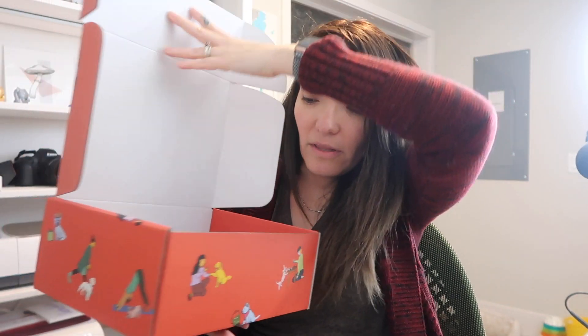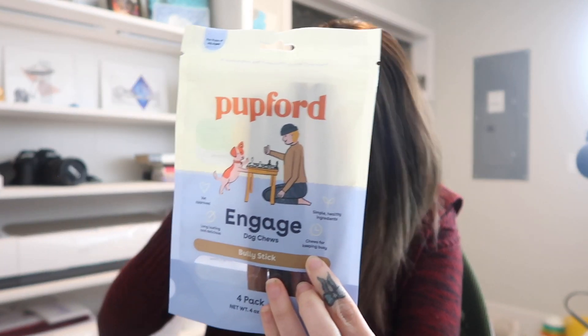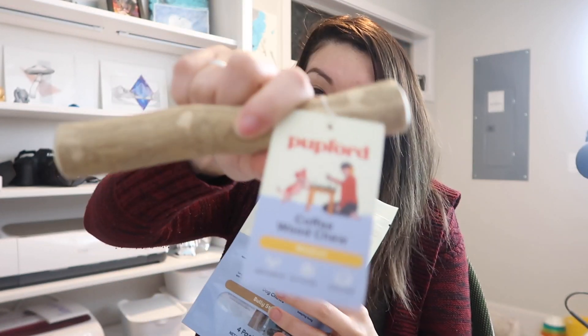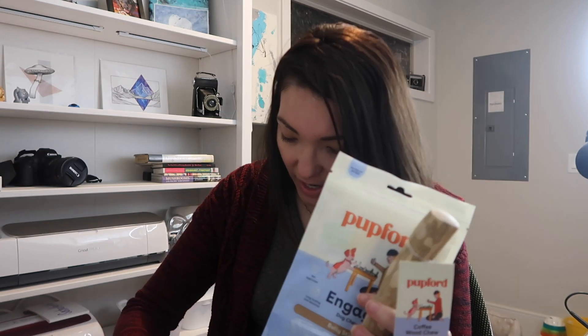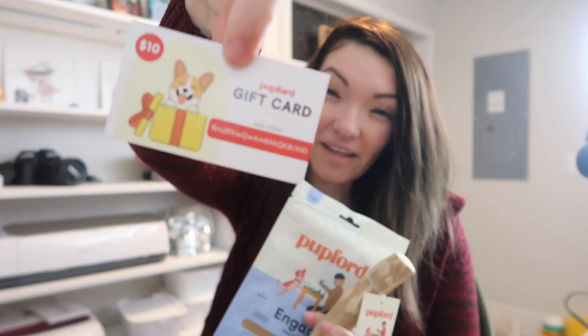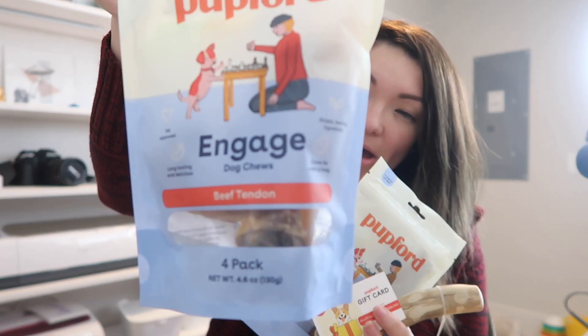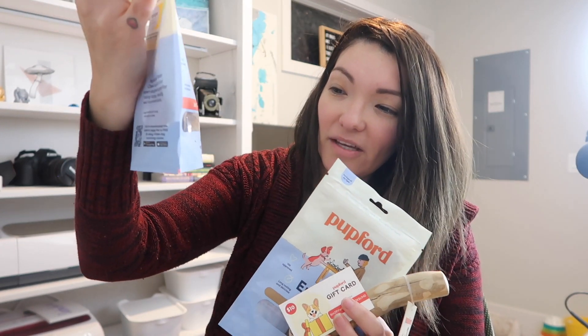Last but not least is the little gift we ordered to donate. We decided to order one of the Pupford enrichment boxes for Puplandia. It comes with a few things — first, there are the Engaged Dog chews, which are bully sticks, and a coffee wood chew, which Mojo has actually tried and likes. This one seems sized for a smaller dog. It also includes a $10 gift card.